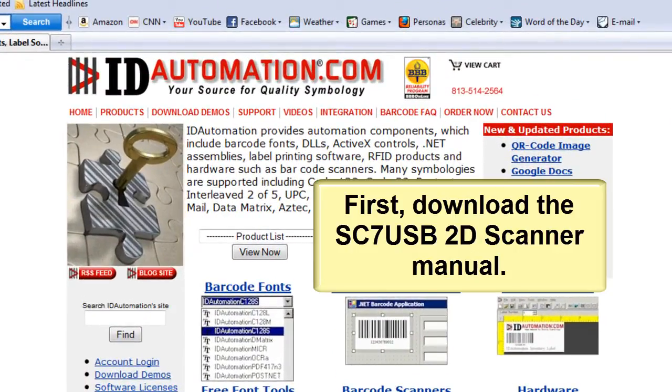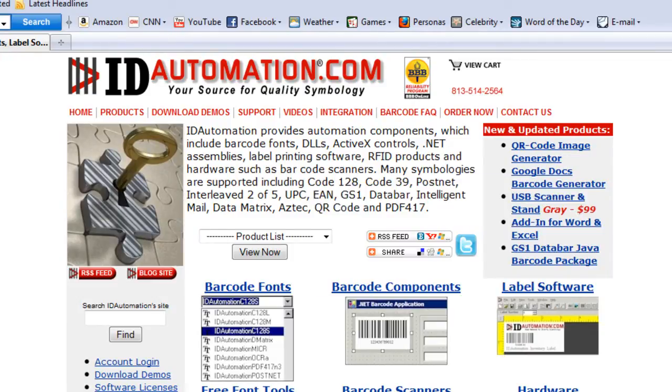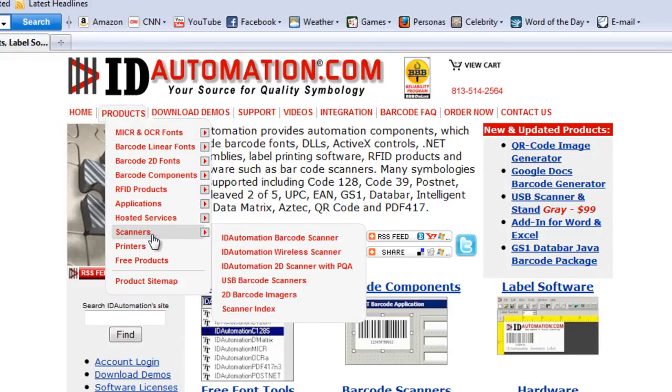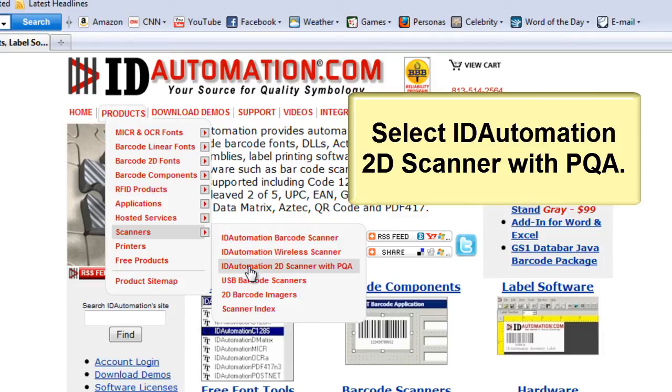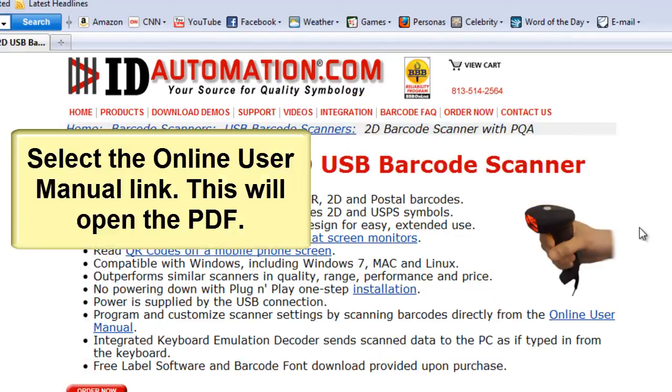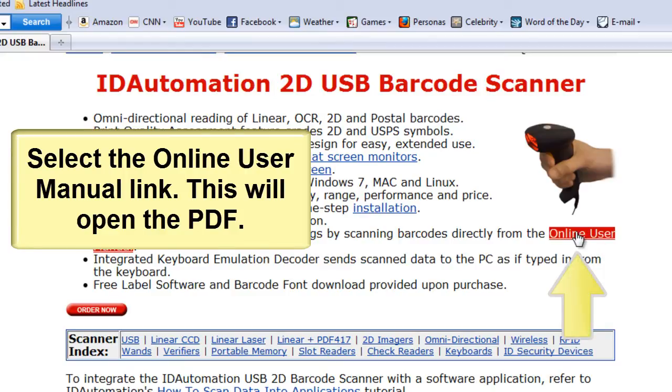Download the SC7 USB Scanner Manual. Select the ID Automation 2D Scanner with PQA. Open or download the PDF.